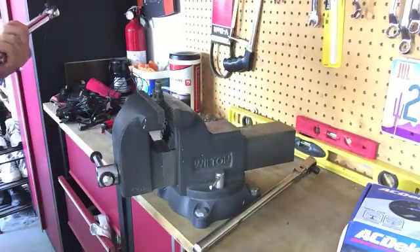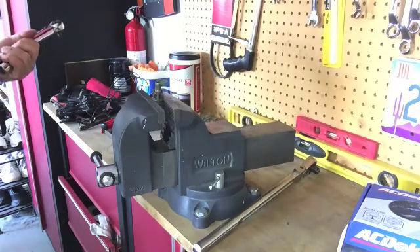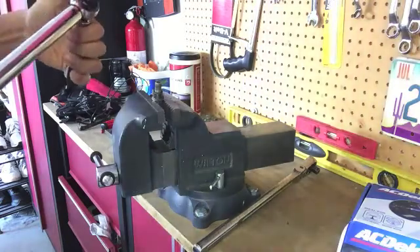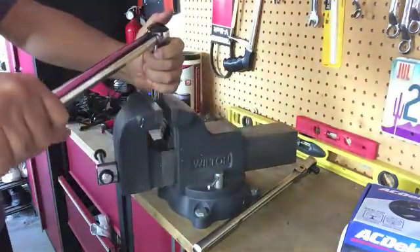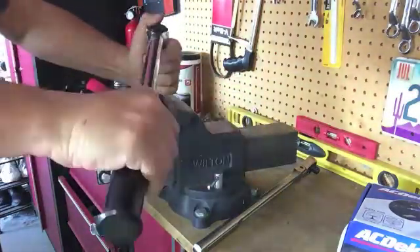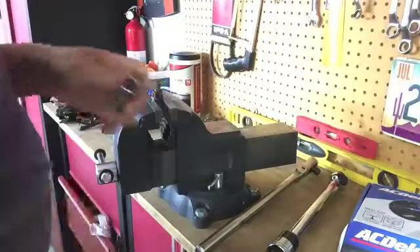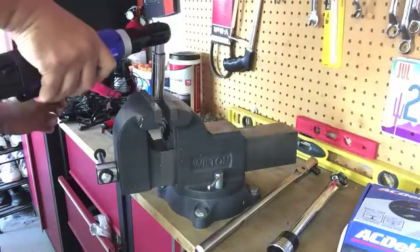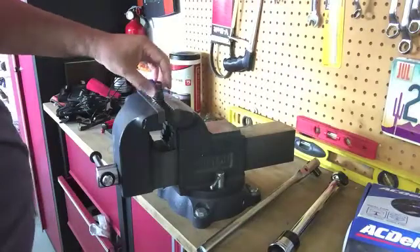Alright, let's move up to 50. Not sure. I had a little bit of a hard time on that one.